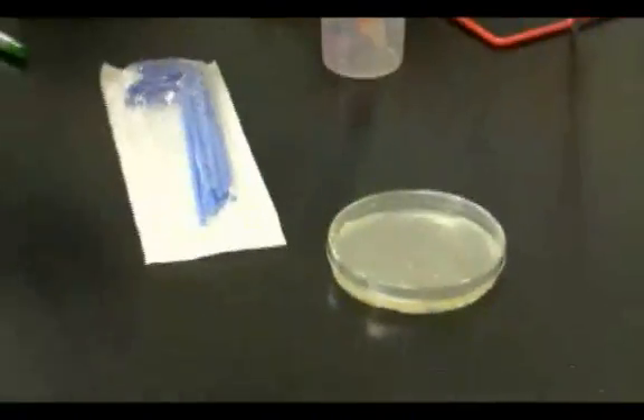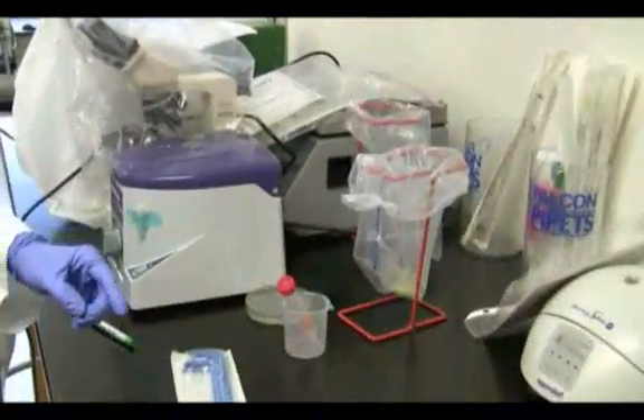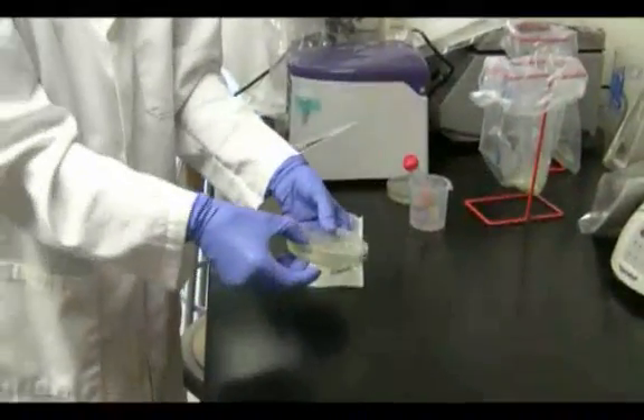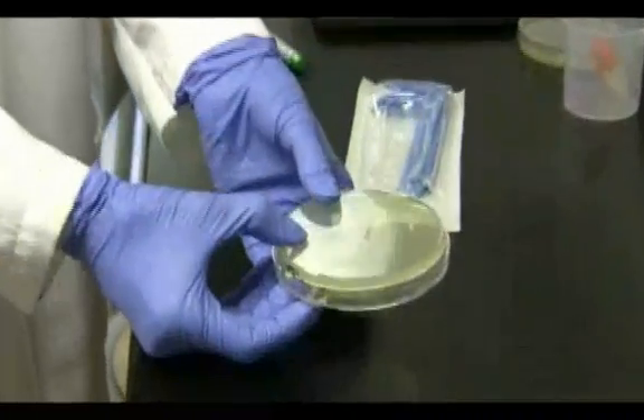Close the lid. Discard the spreader. The plate will be incubated upside down in the incubator set at 37 degrees centigrade.